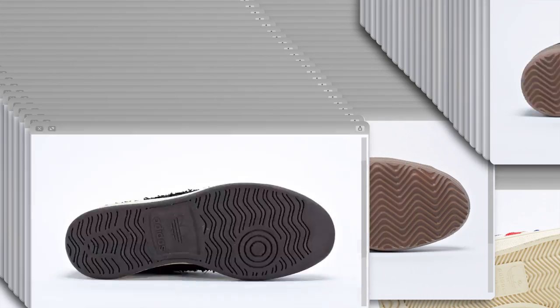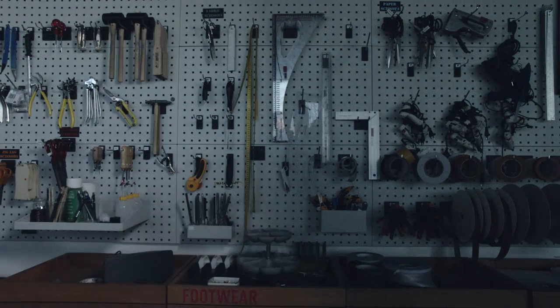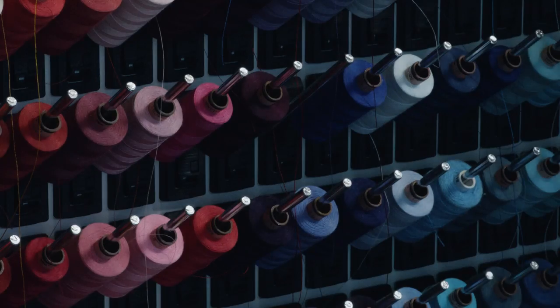We thought a lot about classic sneaker constructions. Generally, it's always been like one piece, one sole. We just wanted to challenge the norm, we wanted to challenge the obvious.